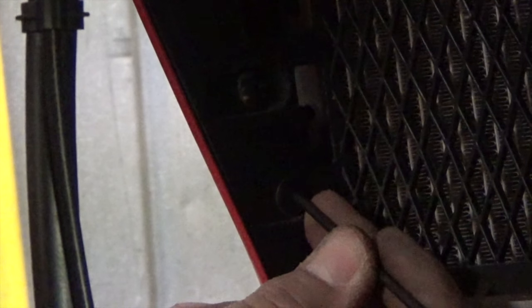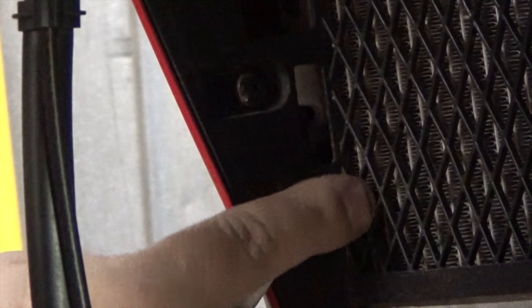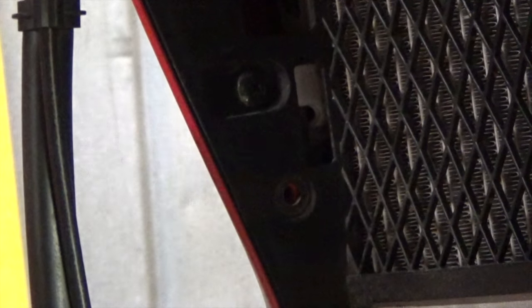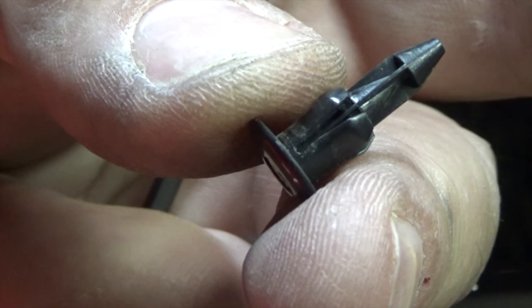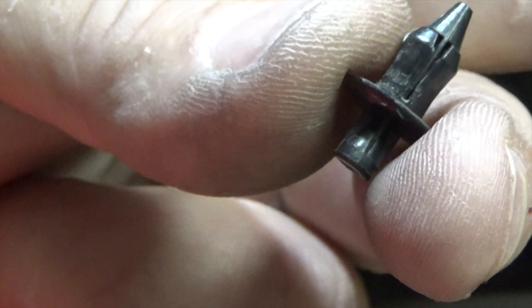To remove the push pegs, take a 3 millimeter Allen wrench and push it in until it snaps. Then take a little knife and pull the push peg out. This is how they work — when you put it back in, you push it into the hole and it snaps right into place. Right now we need to leave them out so we can install them back later.